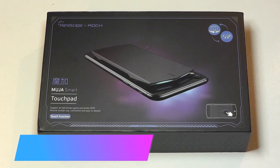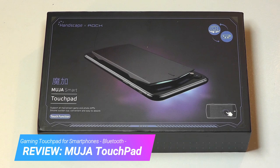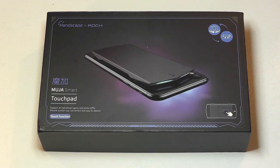Hey y'all, here at OSReviews. You're watching our hands-on review of the Handscape MUJA. This is a touchpad designed for smartphones, and it works with both Android and iOS. It attaches onto the back of your phone and then you can use it to access special triggers and commands when playing back games. It's essentially having a second touchscreen put onto the rear of your device.